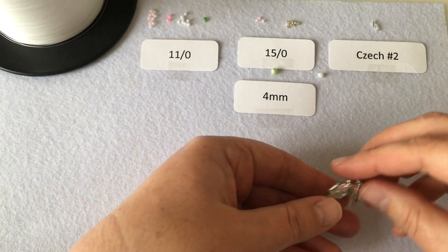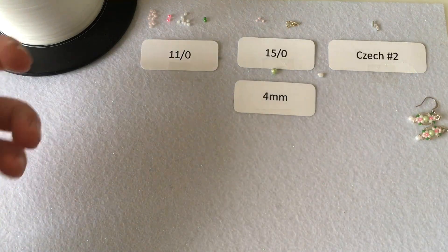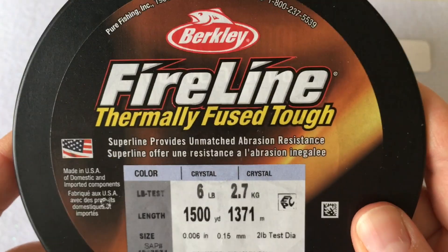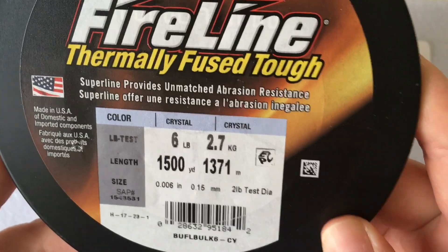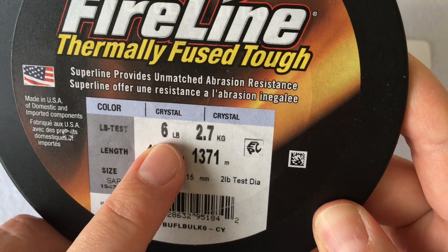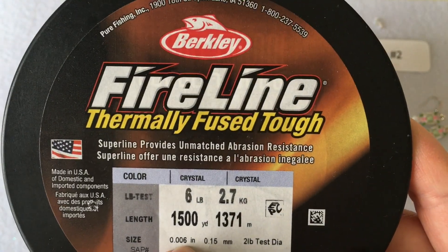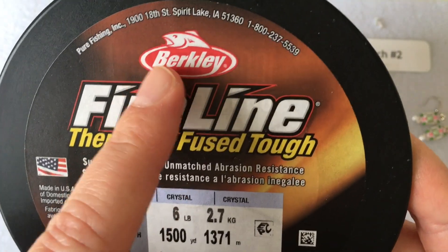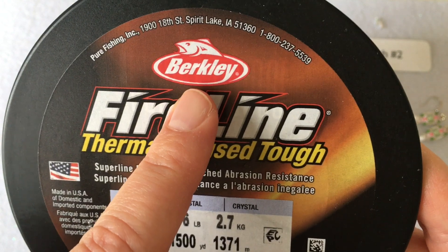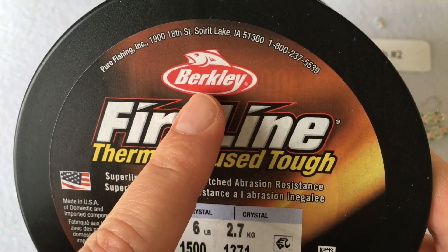In terms of the beading supplies you'll need for this project, first you'll need FireLine and I always use the crystal color. This one is six pound or 0.006 and I always buy the Berkley brand from Amazon. There's no need to buy a specific thread from a bead shop — the fishing line from Berkley works just as well.